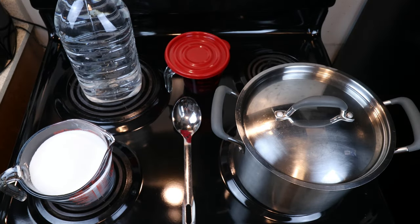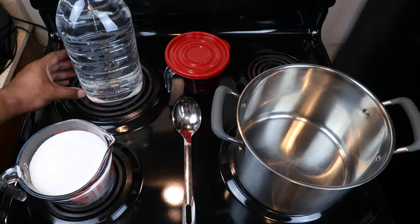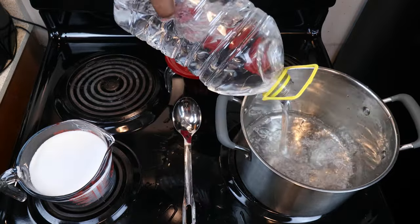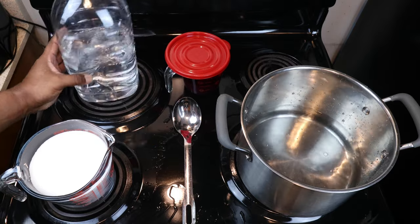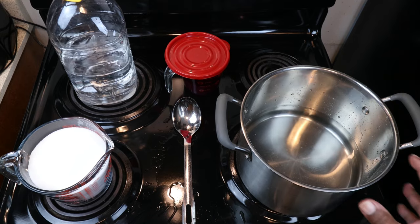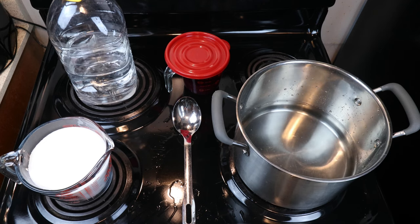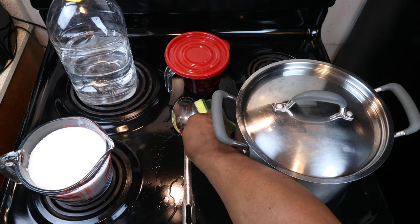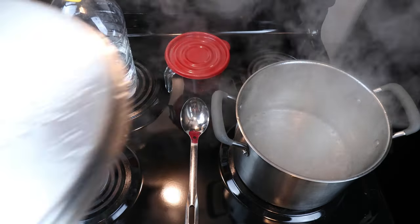Now that we're in the kitchen we need to do a few things. We want to bring about half of our water to a boil. You don't have to be too precise because we are putting in four cups of sugar and two cups of juice, and anything we come up short we'll simply add in the rest of our water. We just want to bring this up to a boil so that we can put in our sugar — the hot water will help it dissolve more easily. Now that our water has come to a boil, we can go ahead and start adding our sugar.